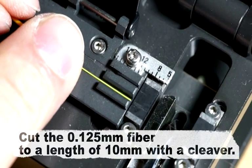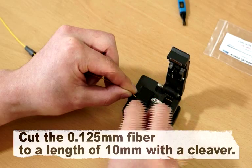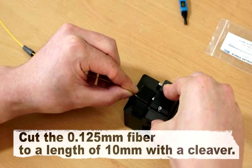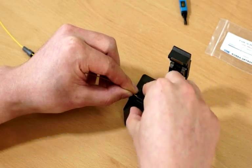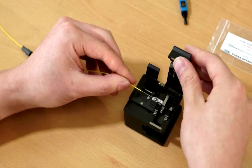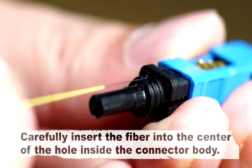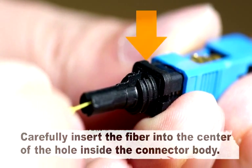Cut the 0.125mm fiber to a length of 10mm with a cleaver. Carefully insert the fiber into the center of the hole inside the connector body.